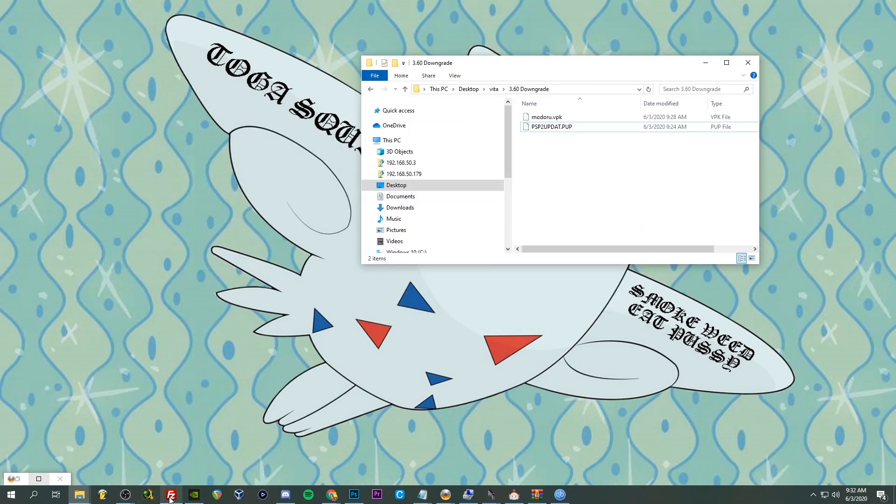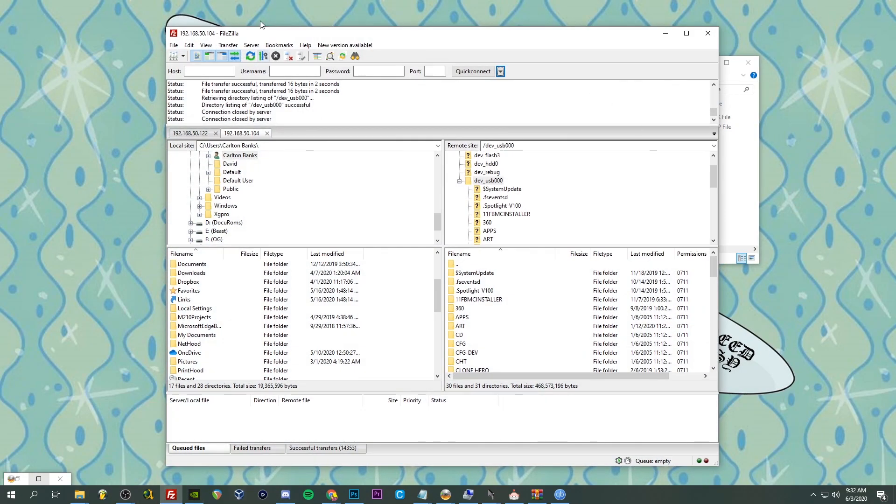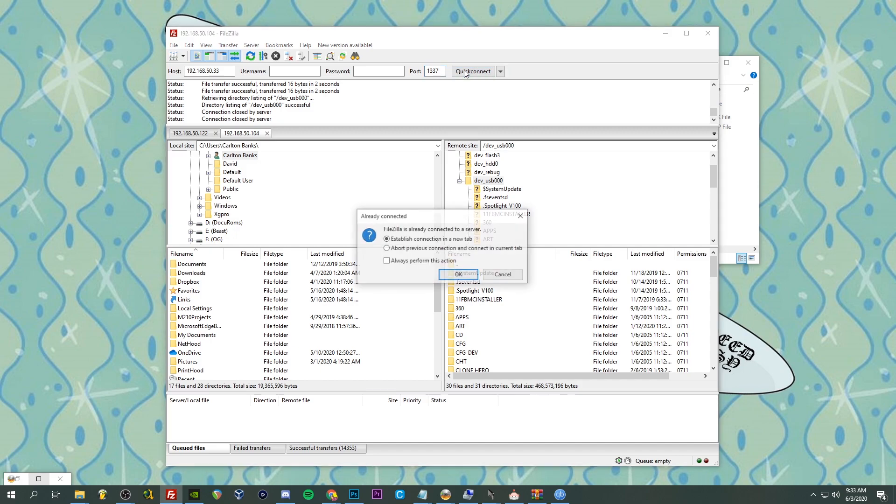I use FileZilla — you can use whatever FTP client you want. You're going to want to copy over the info shown on your Vita. The FTP server address is shown there, so for host I'm entering 192.168.50.33 — no username or password — and the port is going to be 1337. Then hit Quick Connect.